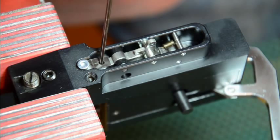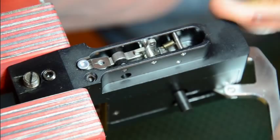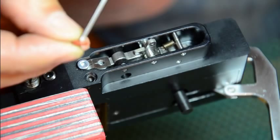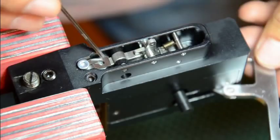This screw has a tendency to back out when you have the proper setting on second stage shear release. When you get it perfect, it has a tendency to back out over time because when you back it out, it sits on this O-ring. So when you back it out, it no longer sits on this O-ring and it has a tendency to back out over time. So we're going to put this O-ring underneath this adjustment screw.